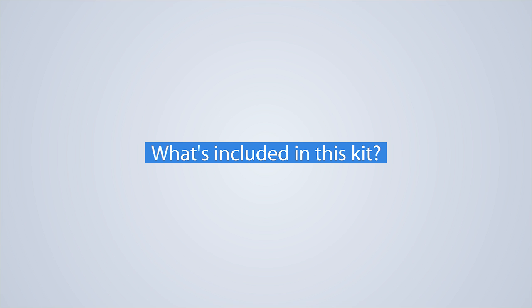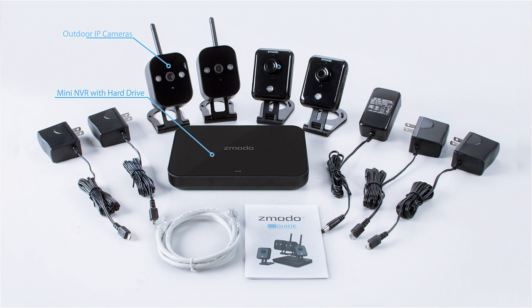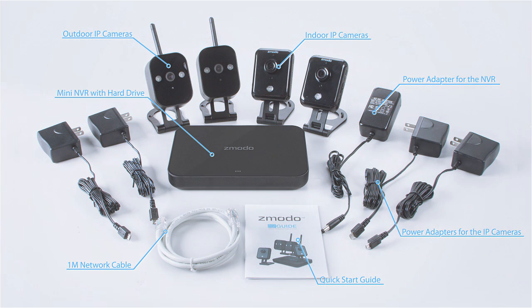Now let's see what's included in this kit. Zmodo's Wireless HomeKit comes with an NVR, two Wi-Fi outdoor cameras or two Wi-Fi indoor cameras depending on which kit you select, and all the required accessories.